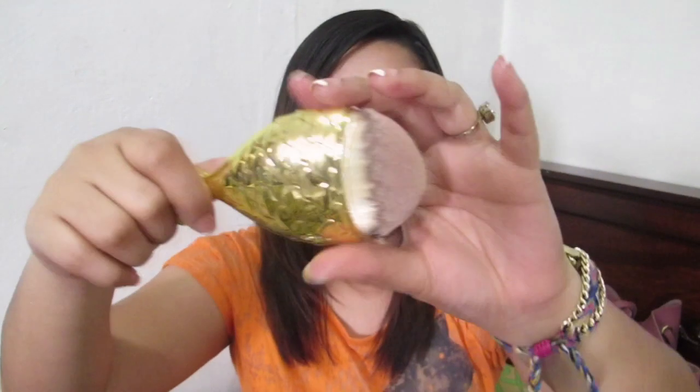This is the mermaid brush — it's super cute. I use it for contouring, highlighting, or even for the nose. I bought this at Glad King, which is inside 999 Mall along Pasilyo C, for P150. They have so many beautiful brushes there at affordable prices.